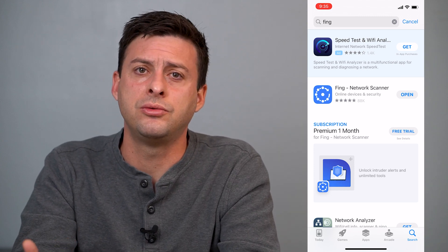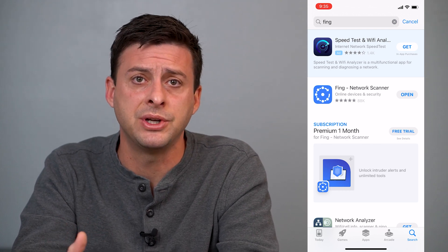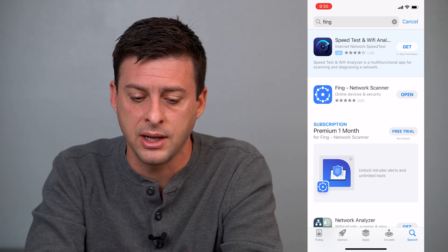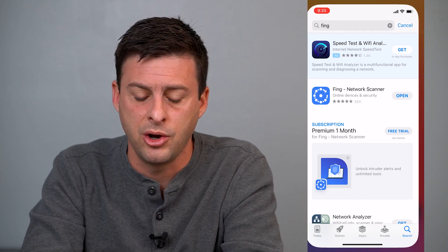Just download this. You don't have to create an account or anything. You can just give it permission to access your local network, and then you're off and running. You'll want to install FING Network Scanner. I've already installed it, so I will just hit open here.